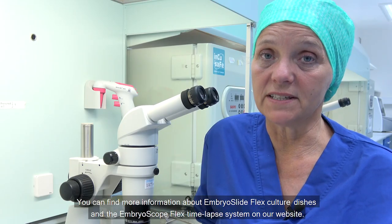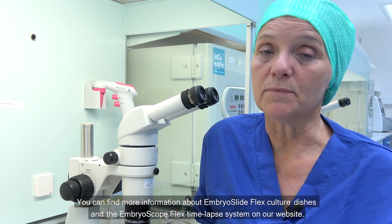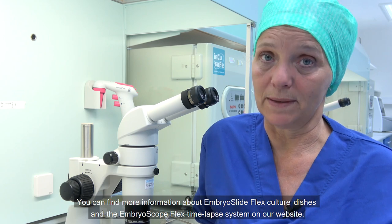You can find more information about the EmbrooSlide Flex culture dishes and the EmbrooScope Flex time-lapse system on our website.